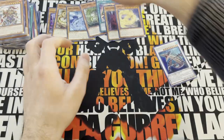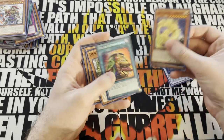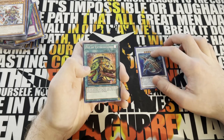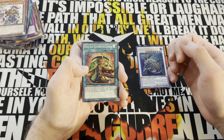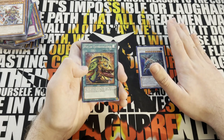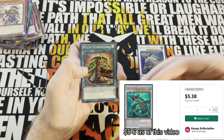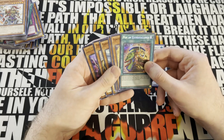The only card that's really of note here that is a guaranteed run is the Pot of Extravagance, especially because we didn't pull any other extra deck monsters that we can run. Ravenous Crocodragon is pretty much unplayable in our deck - we run no tuners, and I don't have any plans to put any in. The goal might be to sell it for two or three bucks, which is two or three bucks added onto the next opening.